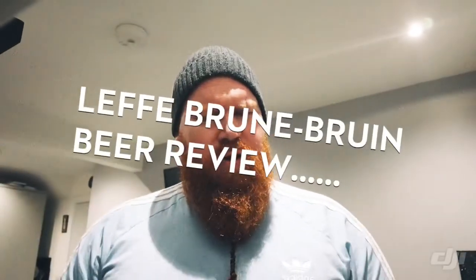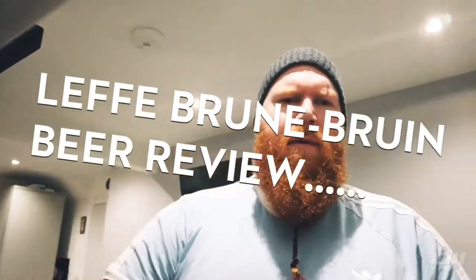Welcome back folks to another episode of Wasman the Madman's Crafty Bastard Beer and Food Reviews. This is a long-awaited episode containing a beer review. I know I've been dying to do one for quite a while now — it's been a long time, and I'm sure you guys have been waiting as well.